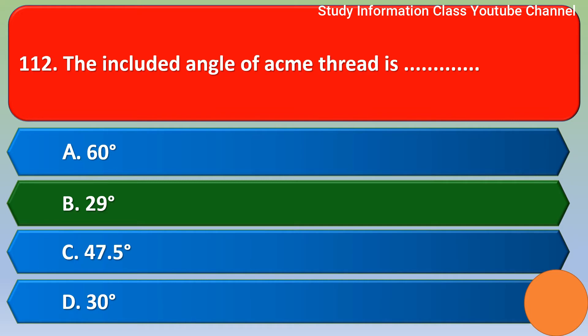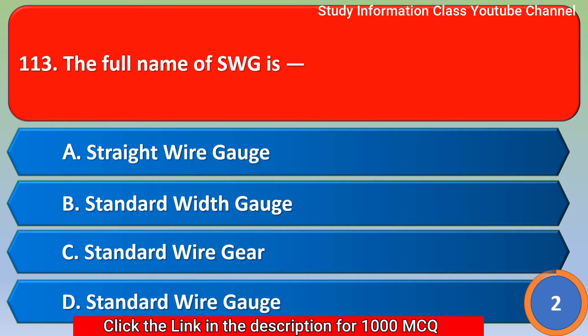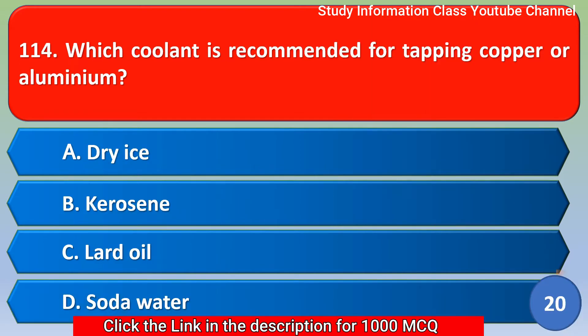Next question: the full name of SWG. Option A - straight wire gauge, option B - standard wire gauge, option C - standard wire gauge, option D - standard wire gauge. The correct option is option D: standard wire gauge.